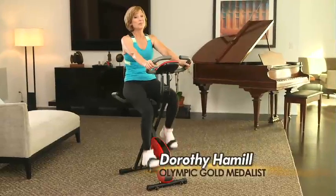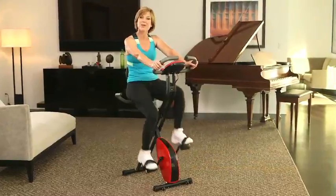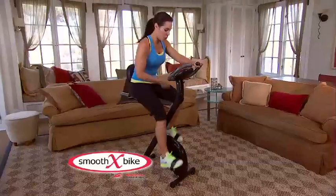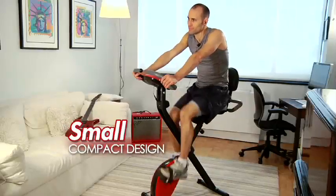Hi, I'm Dorothy Hamill. I don't always have time for the gym, but there's still a way for me to stay trim right here at home. Introducing Smooth X-Bike, a fully featured exercise bike that delivers a big workout in a small compact design.